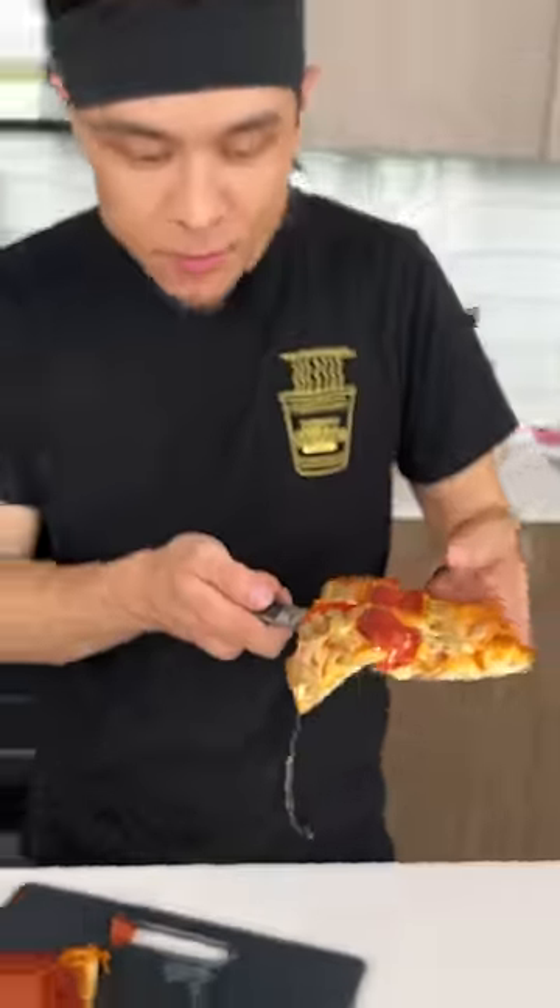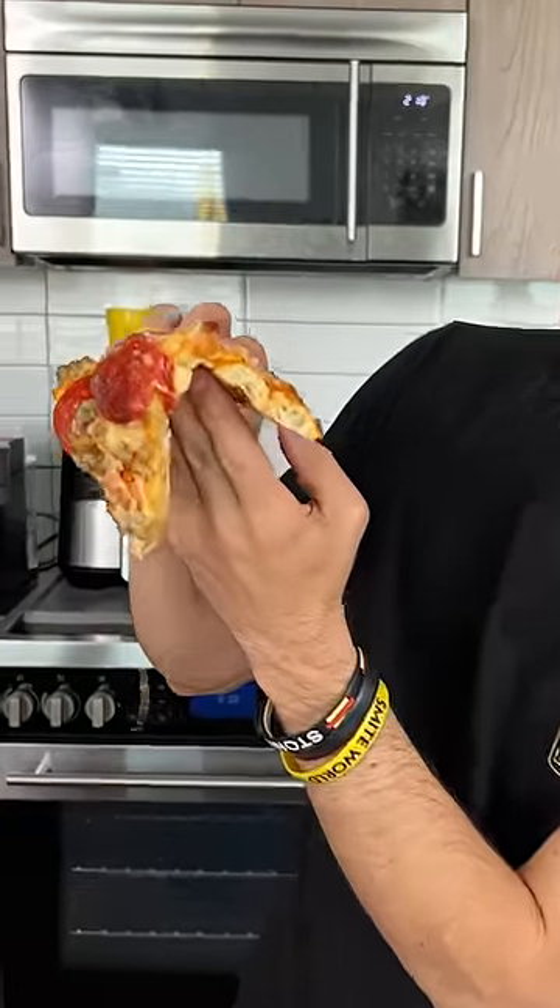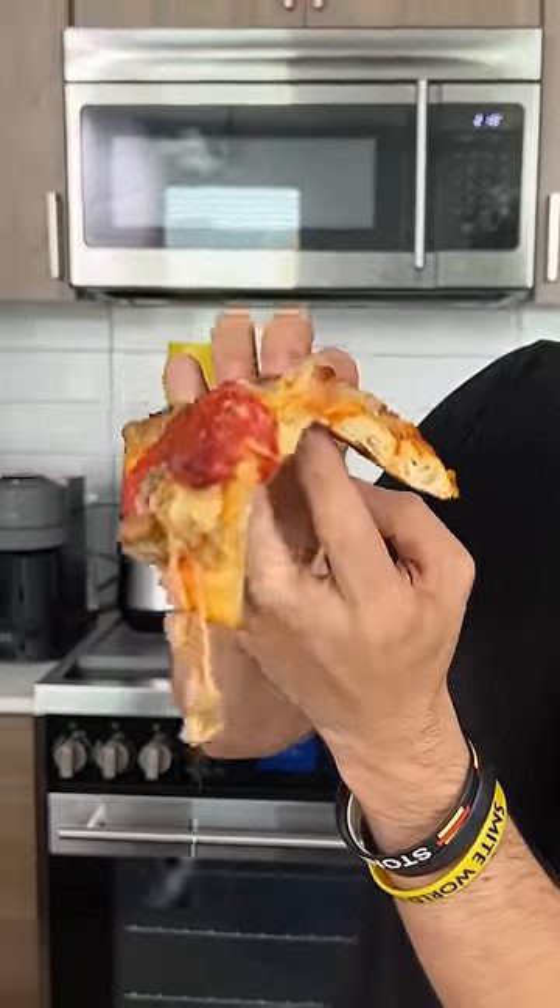A little bit of cheese pull — not bad. That's a New York flop on steroids. The dough is a little soft; I don't know if they could have cooked it a little longer. It's got that good strong cheese flavor but not overpowering, not too salty, which is a big problem for me.